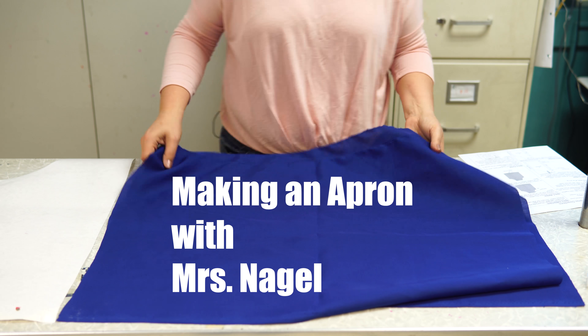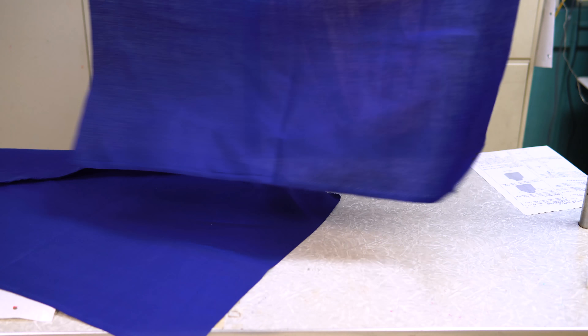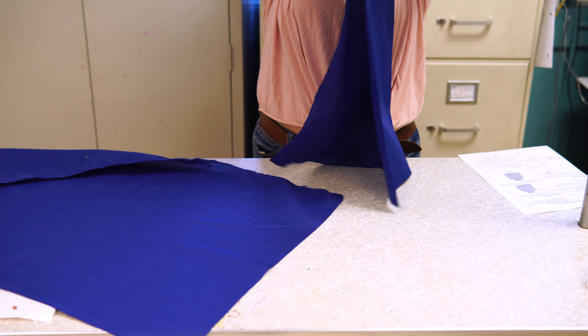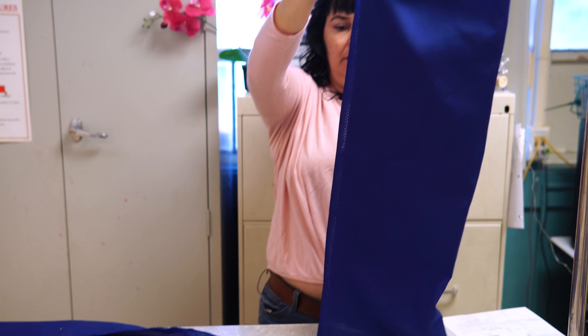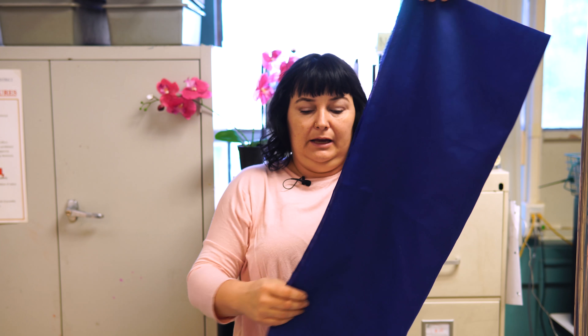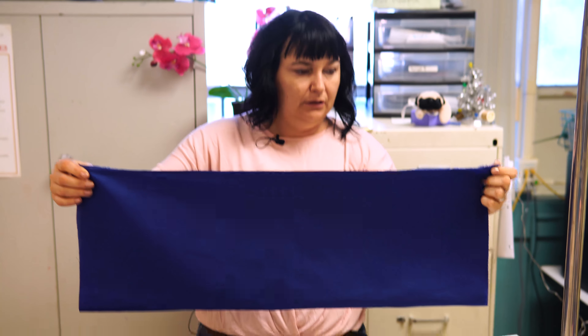Take both pieces of fabric, separate them, fold lengthwise, and match up the length edge. It doesn't matter if the top and bottom don't match, just as long as the side edge matches. Lay it down with the fold going towards your tummy.